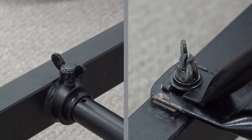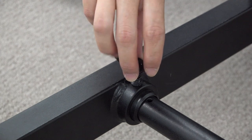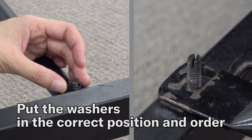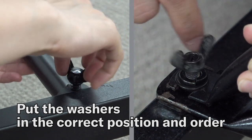Washer and spring are used for the screw to hold the post and stay. These are necessary parts to prevent loosening of the screw due to vibration of the instrument, but they may fall off when you untighten the screw. Before you tighten the screw, please make sure that the position and order of washers are correct in accordance with the model.